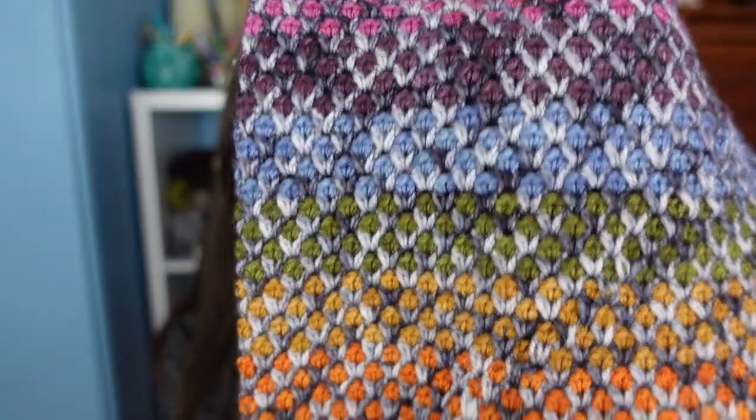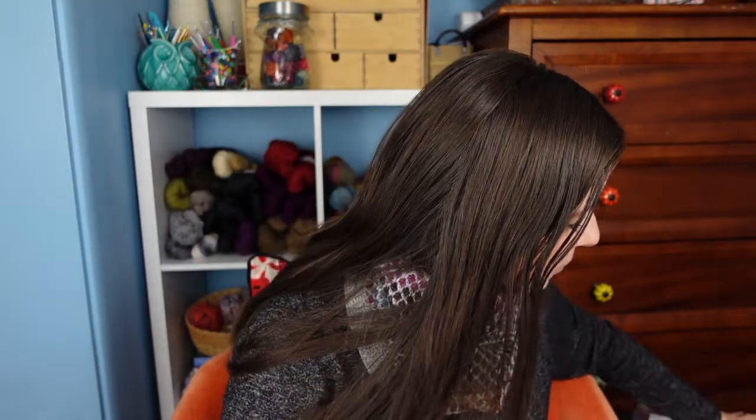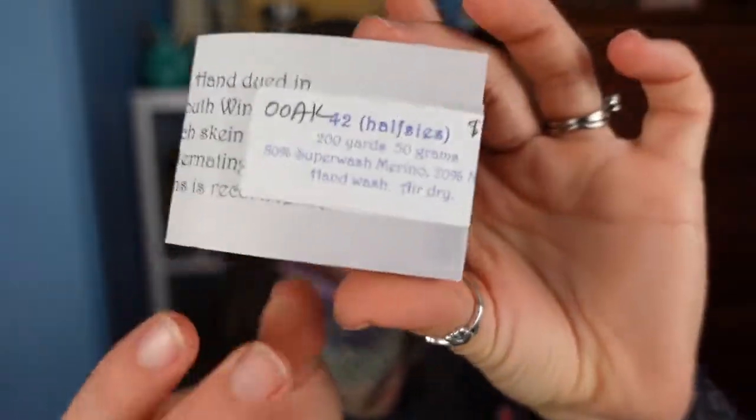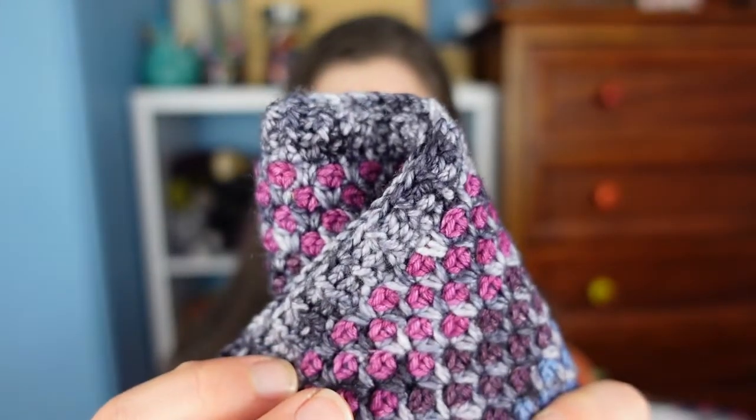I made the toddler version using the same mini skein set — just stuff I had left over. For the main color on the toddler, I subbed in a skein from another Connecticut dyer, Silver Key Stitches. It's a one-of-a-kind skein, most similar to her color 'No Moon,' which was a dye that didn't quite come out the right way so she one-of-a-kind'd it. She does have a very similar gray with a tonal thing going on. I used a 100-gram skein for the adult and didn't use all of it, and I was able to get the toddler done with a 50-gram skein, but I'd recommend having a little bit more because I used all of the 50 grams and it was pretty tight on yardage.